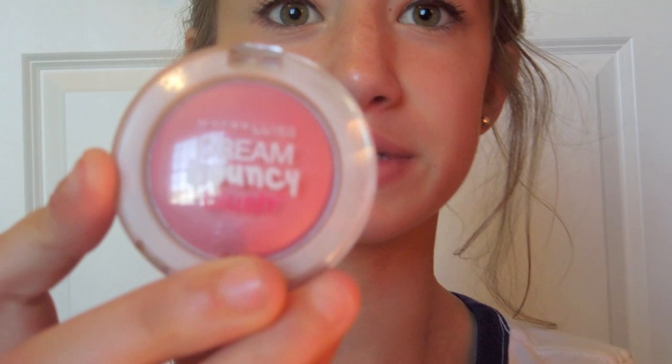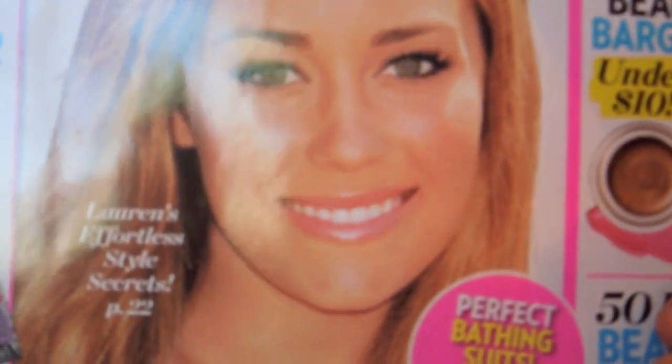Lauren is actually wearing the Maybelline Dream Bouncy Blush in Pink Plum, so I'm going to use that. I'll take it on my fingers and rub it on my cheeks, mainly on the apples. For the lips, you can play around with any product you like — she just has on a light pinkish nude gloss.